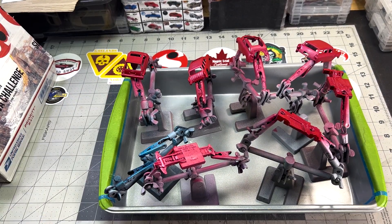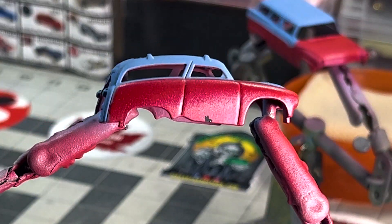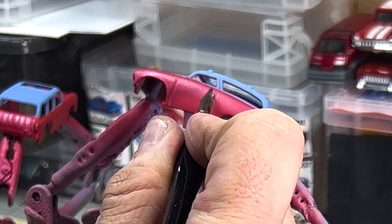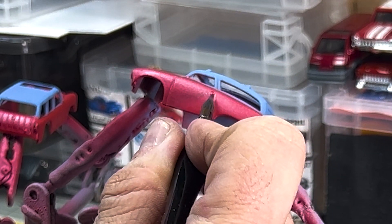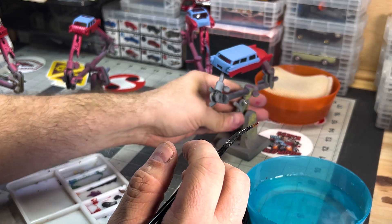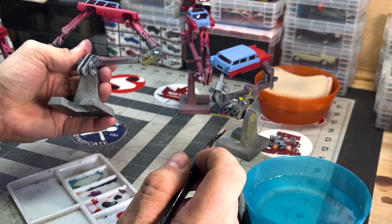We're going with a two-tone paint scheme. Despite waiting 24 hours, applying clear coat, and waiting another 24 hours, some paint came off with the masking tape after I added the blue highlights. So I used that same pearlized red to do some patch painting.